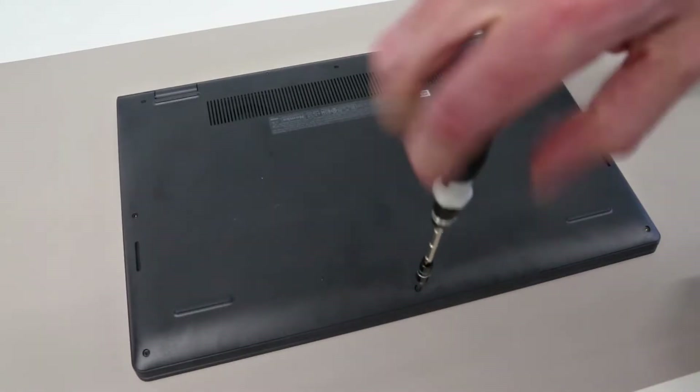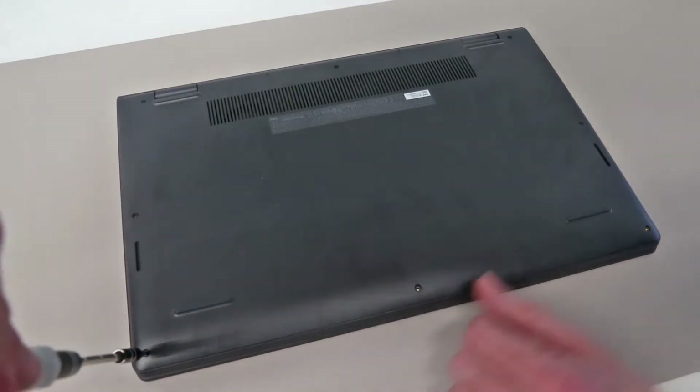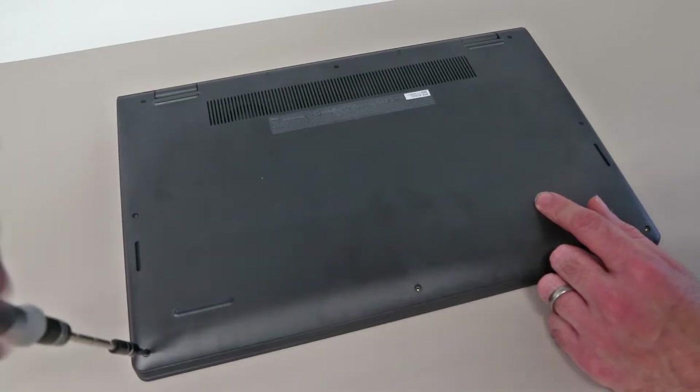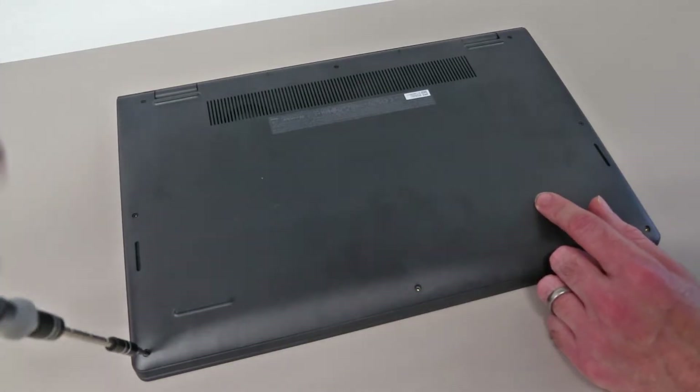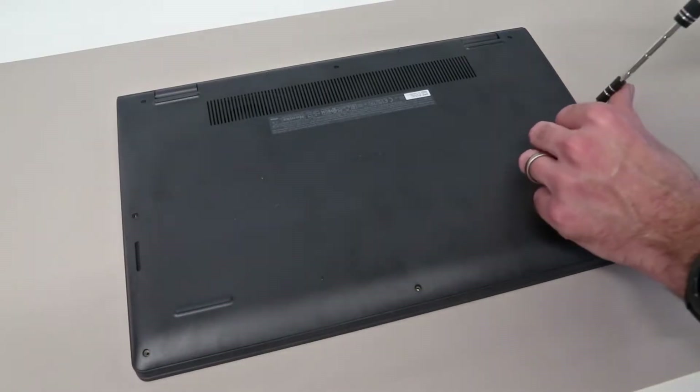To get started, we're using our Philips 0-size screwdriver and we are going round and removing most of the screws from the base. We are not going to take the two corner back screws out, but we are going to remove the other seven from the base of the machine.